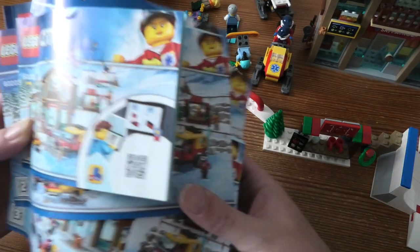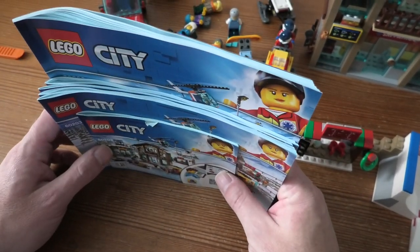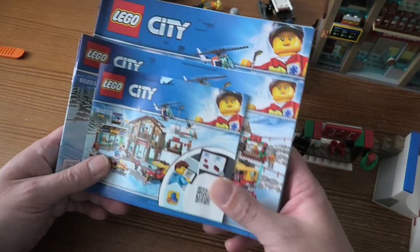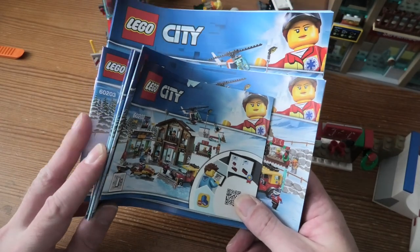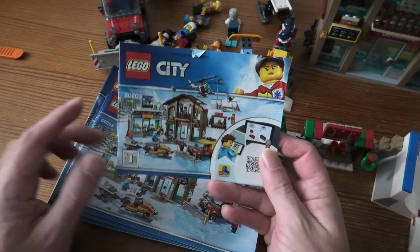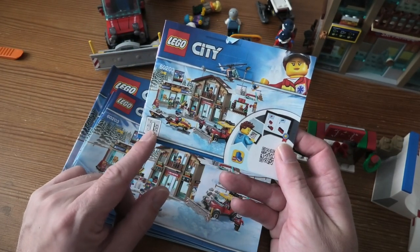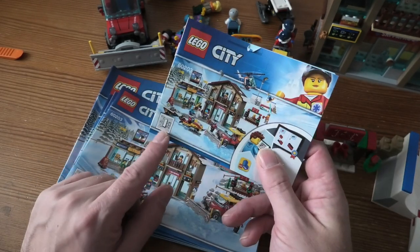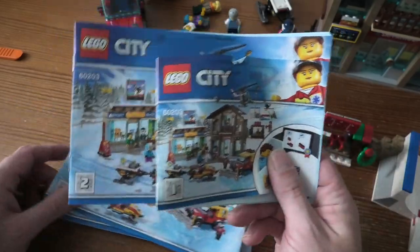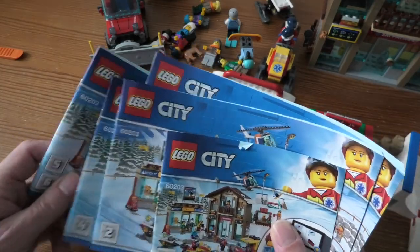Hello and welcome to a review of LEGO City Ski Resort, set number 60203. This set has 806 pieces and it comes with a lot of instruction books — six of those. They have done this for a while with City and even LEGO Movie 2: they put which bag goes with which instruction book, so as you can see here we have six of those.